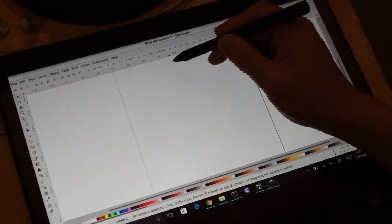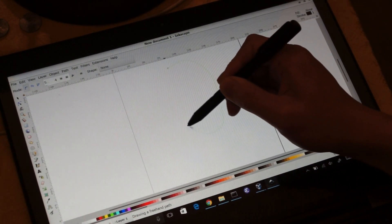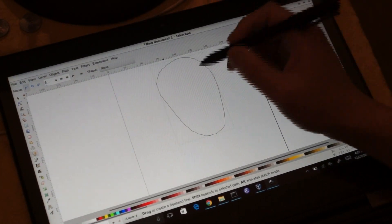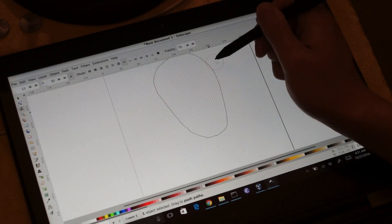Let's start with a pencil. My hand trembles a bit, so I want to be able to quickly cycle to the tweak tool to smooth things out.